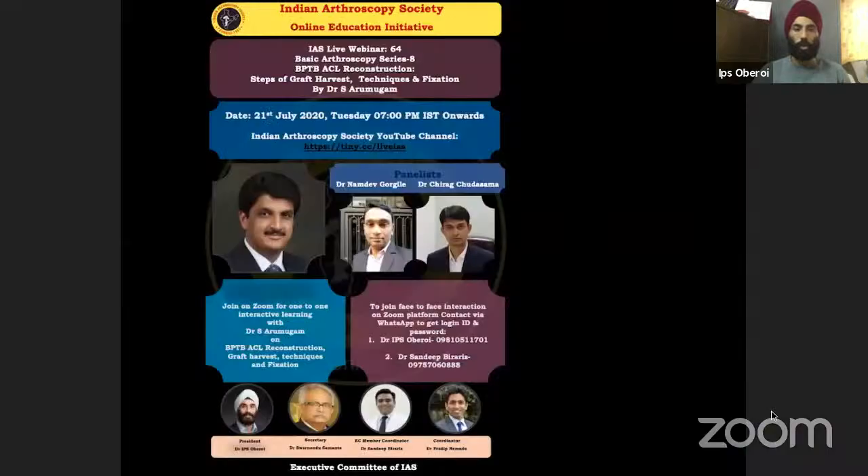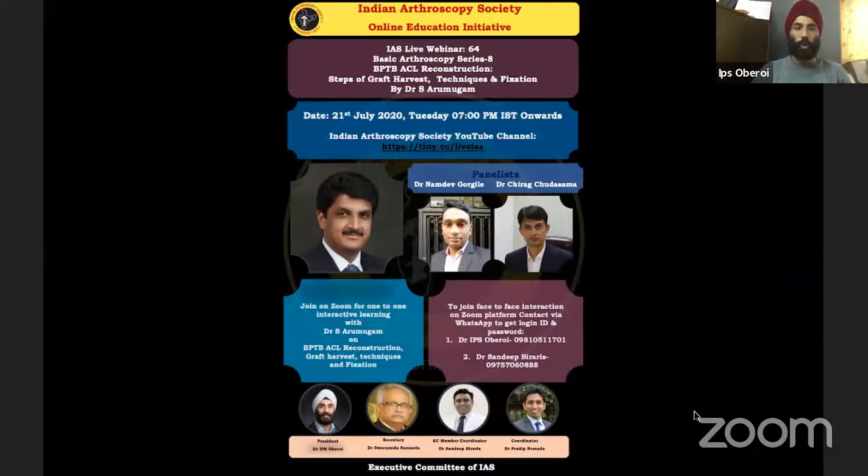Good evening, welcome to the Indian Arthroscopy Society Basic Learning Course. Today we are going to talk about ACL reconstruction where the graft option is bone-patellar tendon-bone (BTB). Dr. Arumugam from Chennai is going to lead the session, covering how to harvest a BTB graft, its advantages, the steps of harvesting, graft preparation, fixation techniques, and tips to avoid complications.